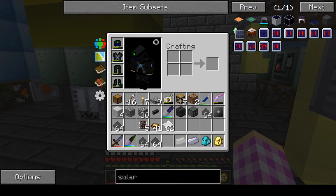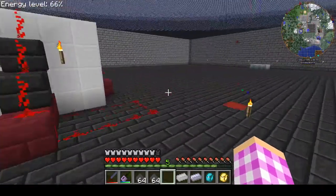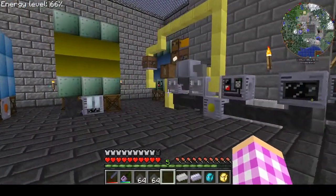Hi guys! So today I am solo on the GT5U server, and we're going to make solar panels.